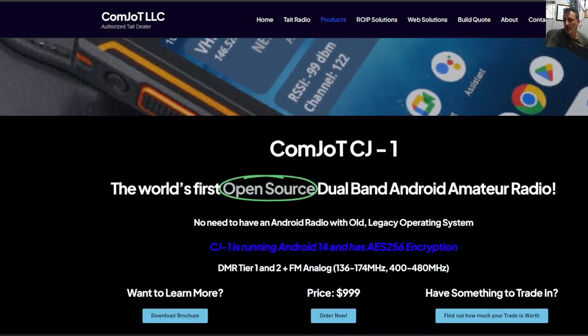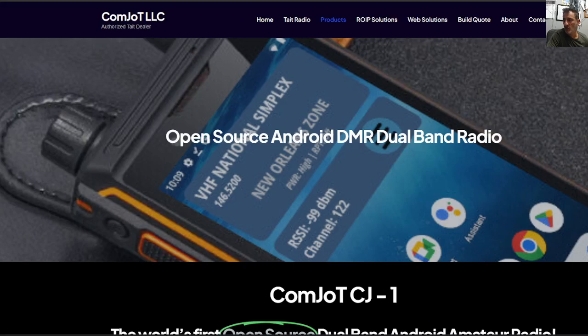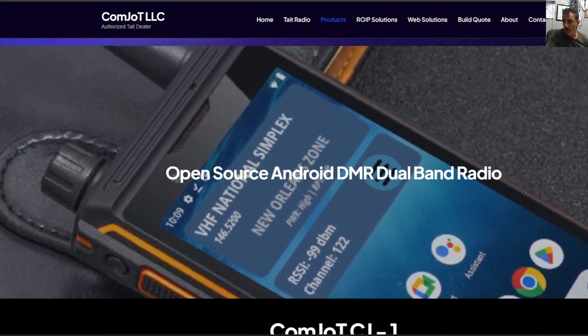It's an open source device, so you can actually help enhance this product if you have the know-how. It does not have to use Google. You can run the app completely independently from Google or you can use the Play Store — it's up to you.